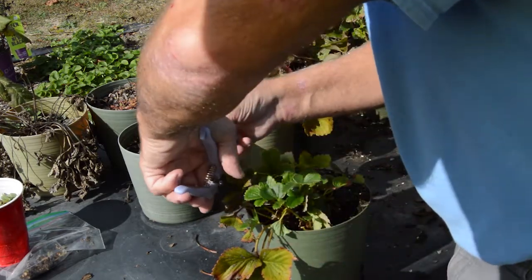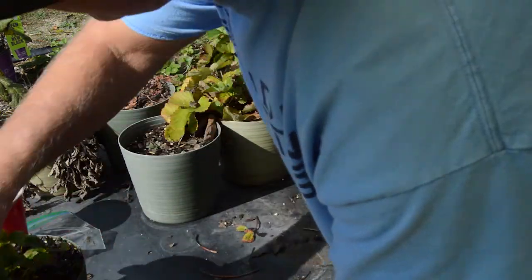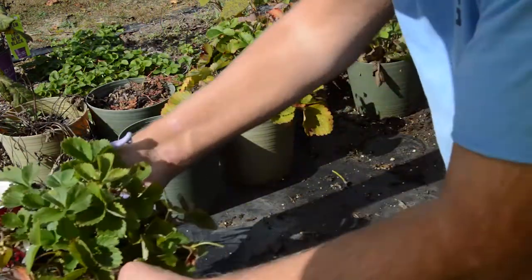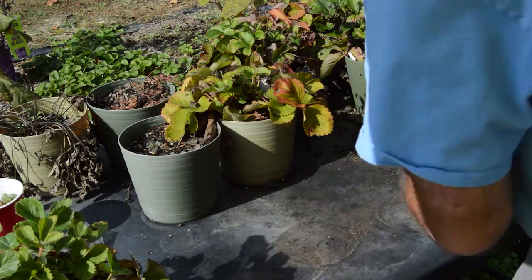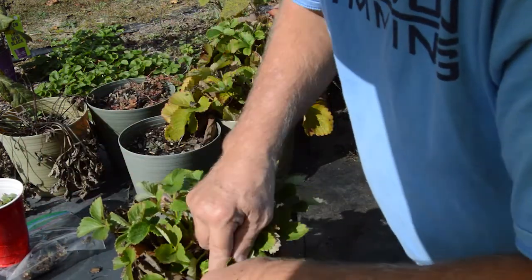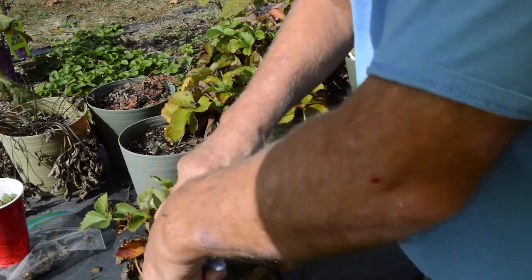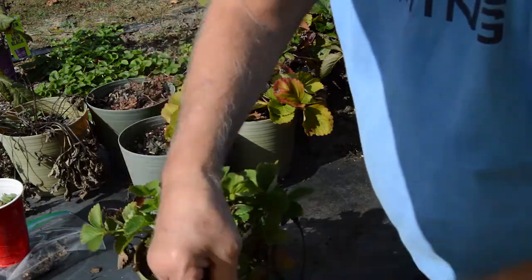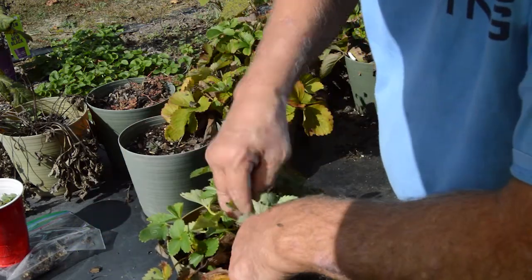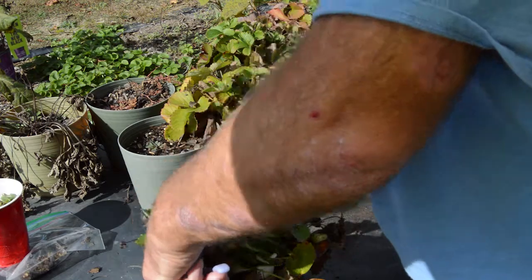That looks pretty good, I'm going to set that aside. Let's work on this one, trying to get our work table cleared. We just want to get all of these dead leaves and runners cut off so we don't have issues with bacteria getting in here and causing disease.